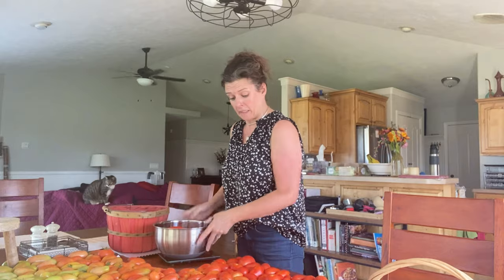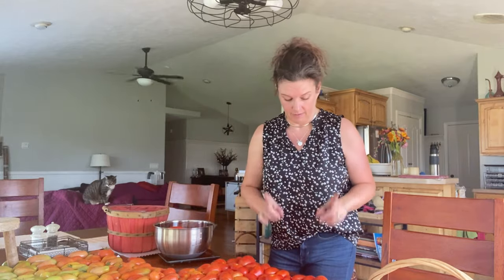Hey guys, I've been starting several of my videos with tomatoes, but it is the season. However, we are actually not going to do anything with tomatoes other than wash them and get them in the freezer.